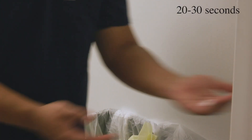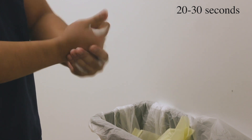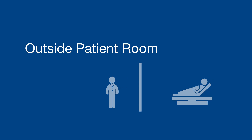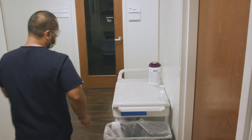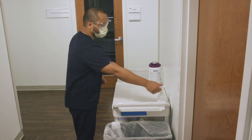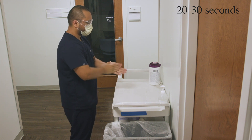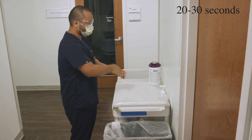Sanitize your hands very, very well after taking off your gown and gloves, and then exiting the room of a patient with a confirmed or suspected COVID-19 case. Sanitize your hands very, very well.